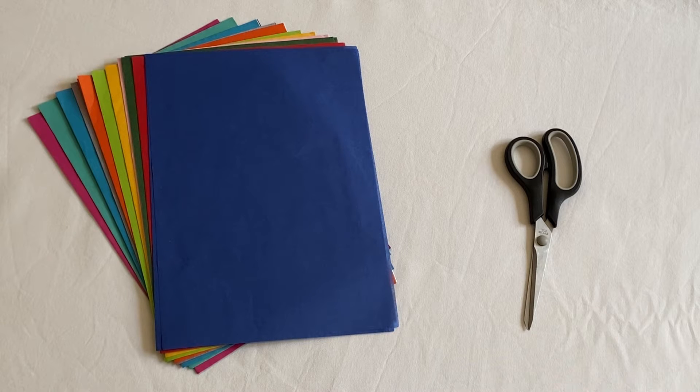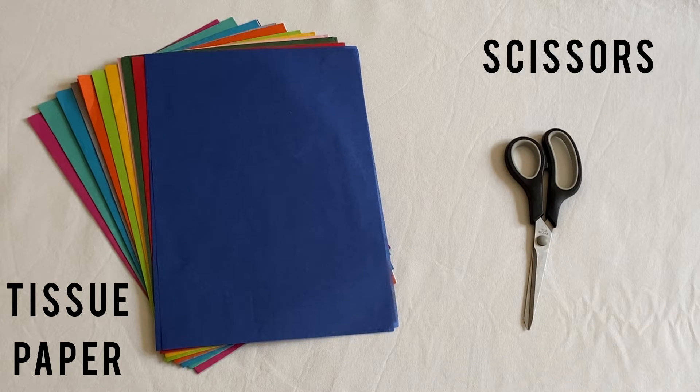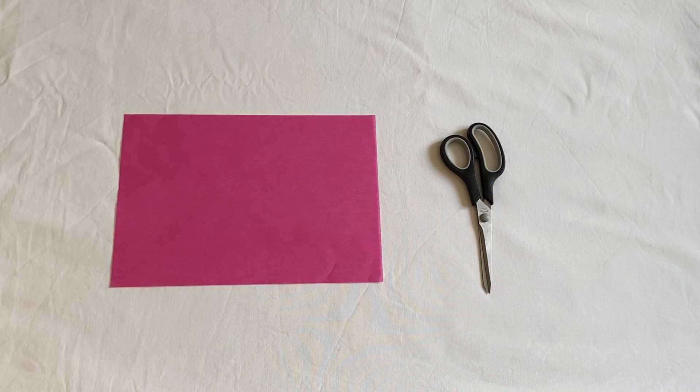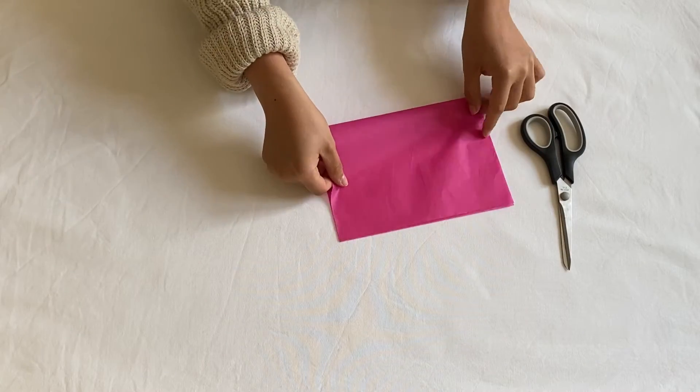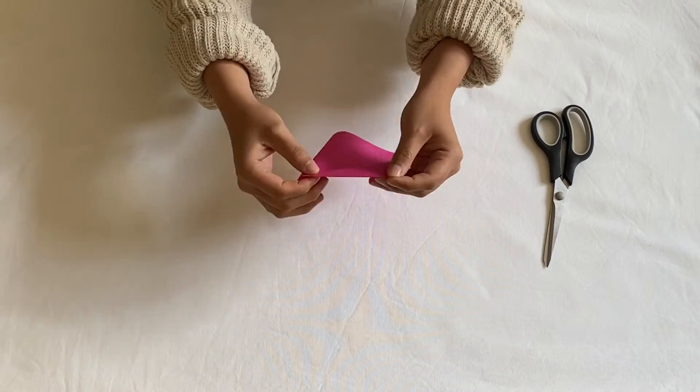To make your own chisel paper you'll need tissue paper and scissors. What you want to do is make little cuts in the paper to make shapes. I usually like to give the borders a wavy shape.